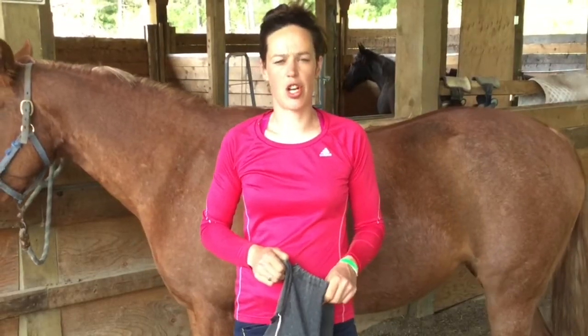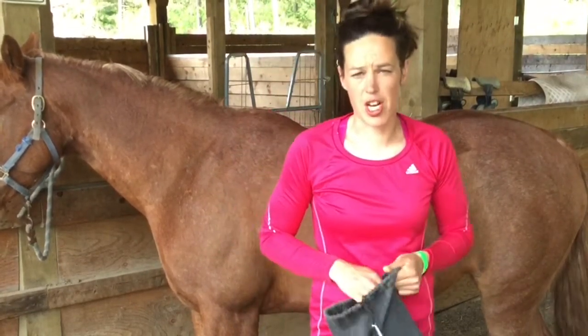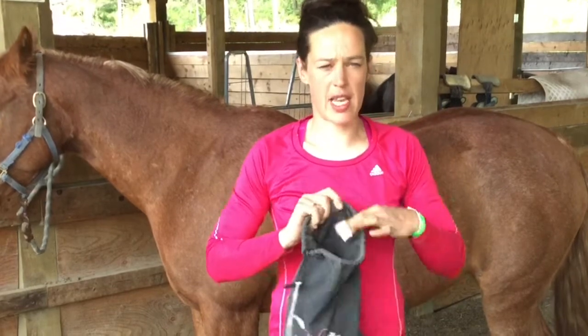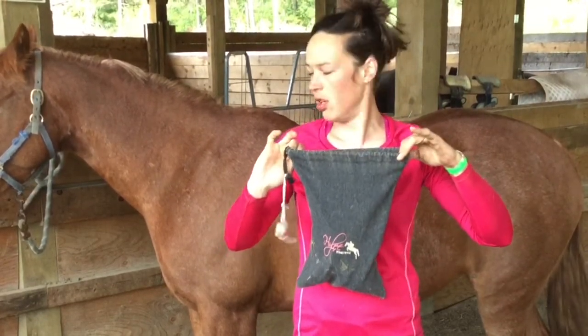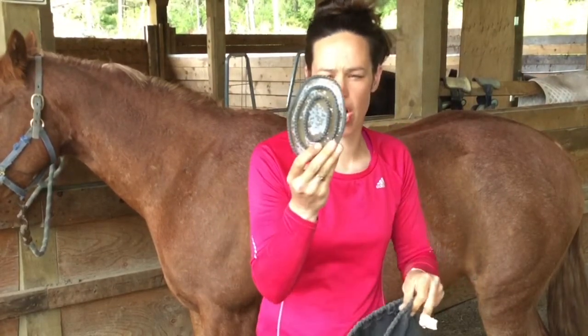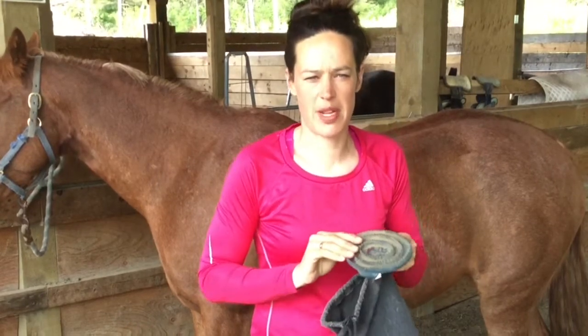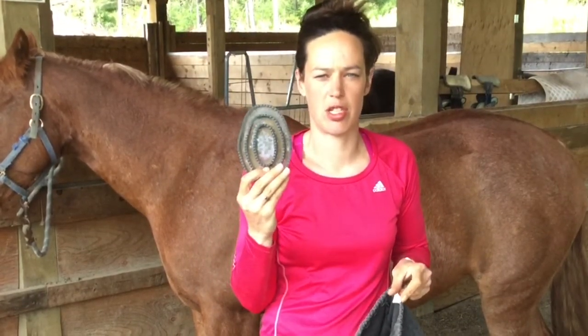Today we're going to learn how to brush a horse properly. The first thing we're going to talk about is our brushes. I keep my brushes in a cute little bag — we have one for each horse here. In that bag you'll find a curry comb. They come in a little bit of different shapes and sizes, but essentially this is what it looks like.